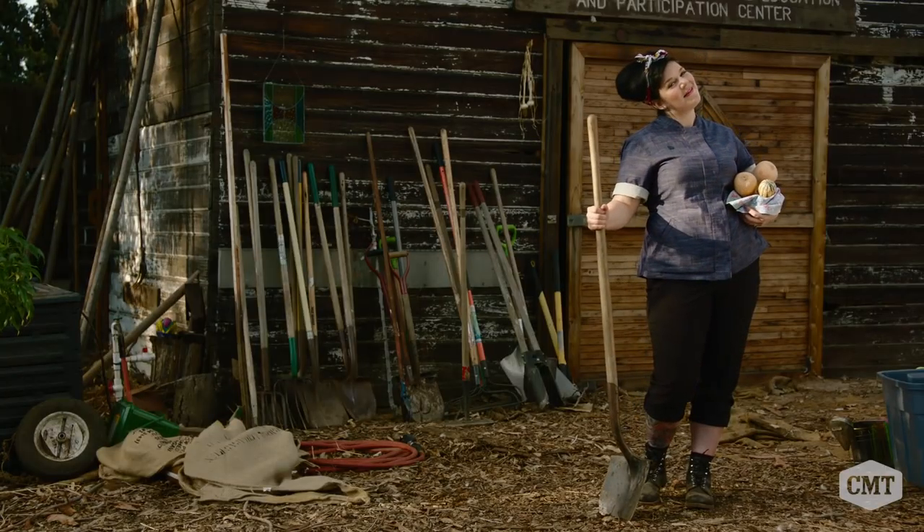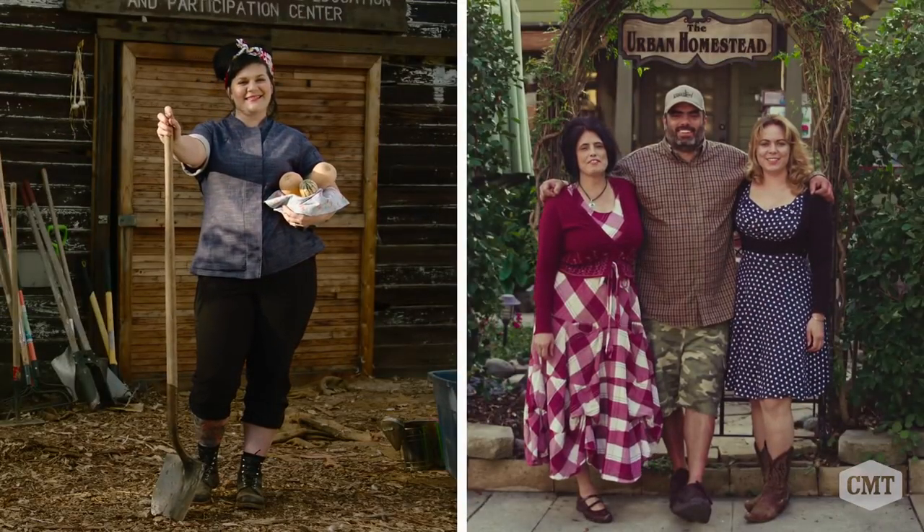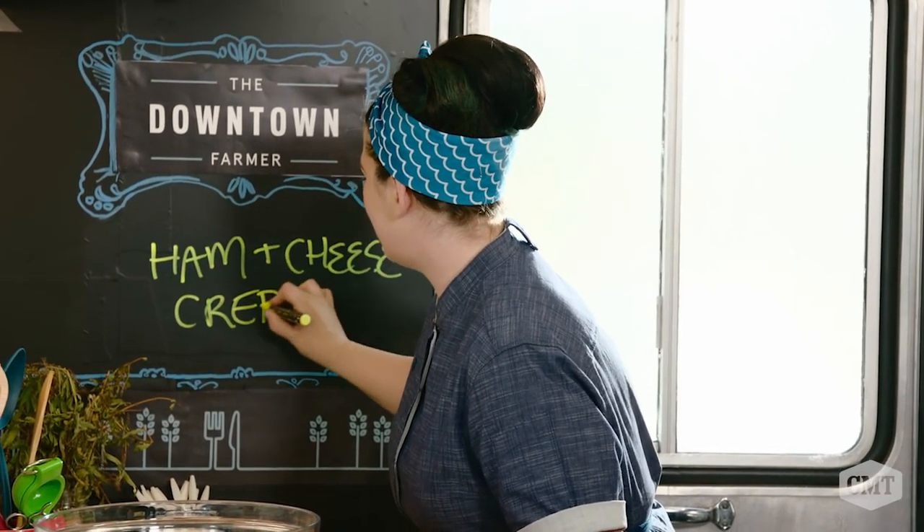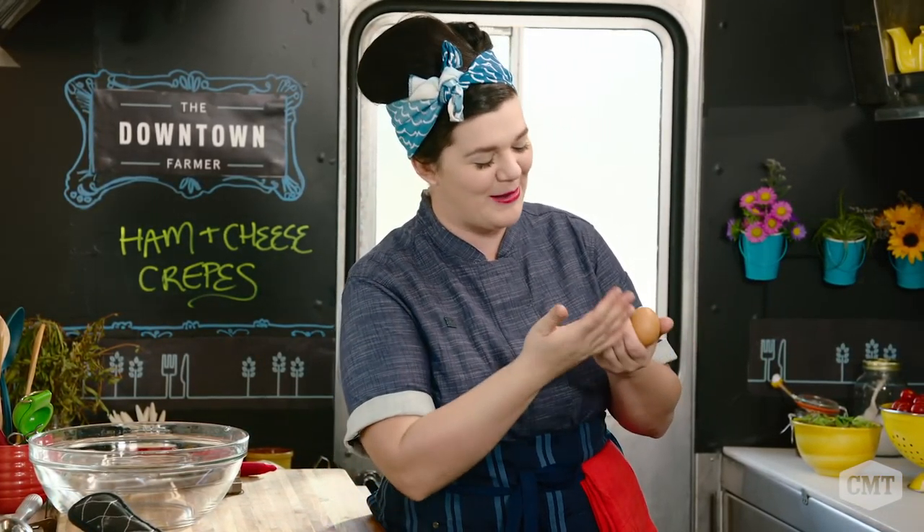I'm your chef, L'Oreal Gavin. We're your farmers, the Darvay's family. I'm making ham and cheese crepes today. So let's start making some crepe batter. We just need a couple ingredients. I've got farm fresh eggs — I actually met the chickens that made these eggs for me. Thank you very much, Miss Chicken.